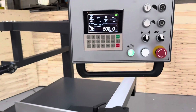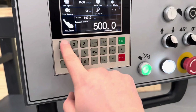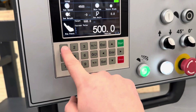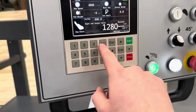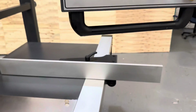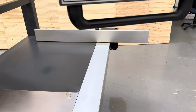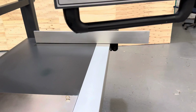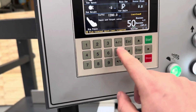The controls for the machine are set on this overhead control panel. This digital number pad is for setting the fence position. The maximum position for the fence is 1,280, and that's driven by a lead screw, which is very robust. To bring it back to its original position, which was 500.